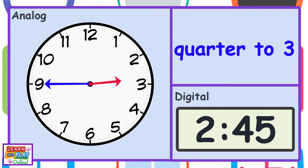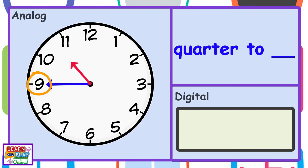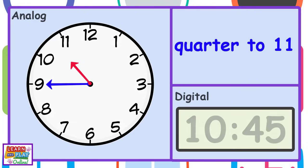Or 2:45. The minute hand is pointing at the number 9, so it must be quarter to something. The hour hand is almost at the number 11, so it is quarter to 11. Or 10:45.